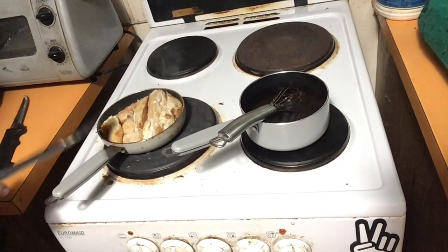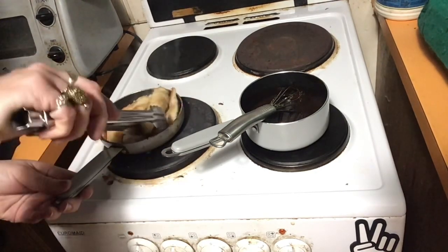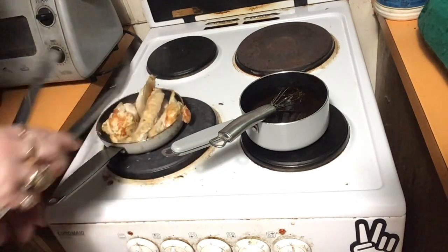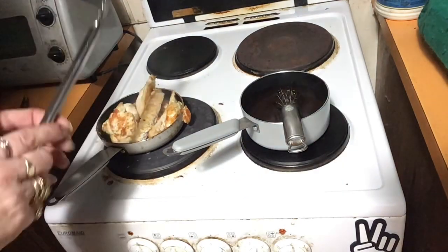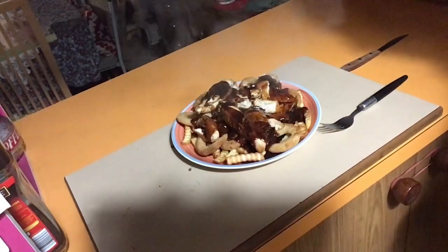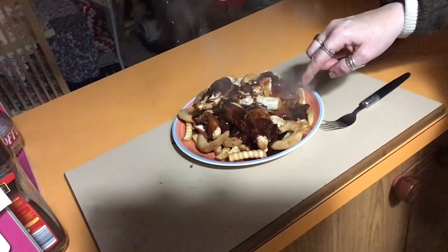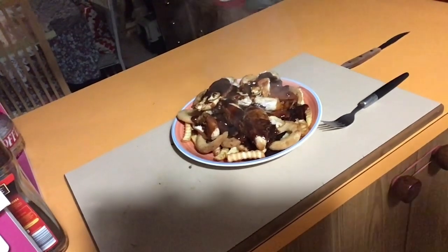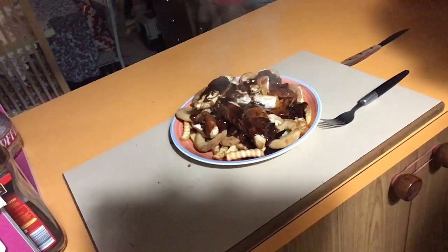I've pretty much browned the chicken breast all over, so I'm happy with that. I've got my goodies out of the air fryer. The sauce — I'm just going to bring it up to the boil, but we're ready to serve. Okay, there we have it: chips, onion rings, chicken breast strips, coffee barbecue sauce. Dig in — it's going to be good. I hope you enjoyed this episode. Catch you next time. Bye!